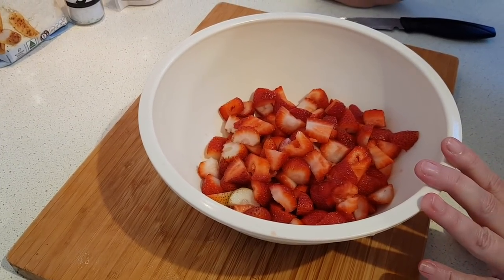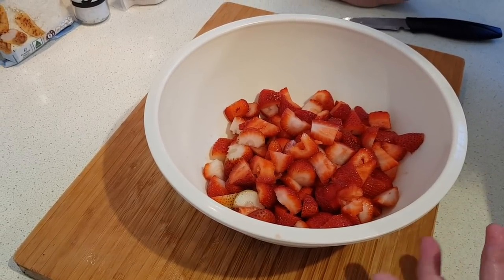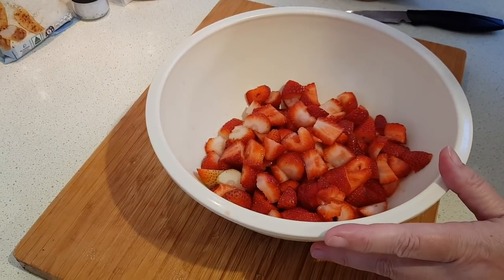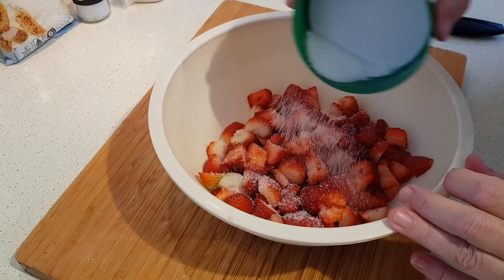You'll note in my ingredients list I didn't mention any sweetener, and that's because the original recipe doesn't include any. The author is trying to avoid it, she said, and finds that when you get used to not having it you don't mind it. For those of you who would like it just a little bit sweeter, now's the time — take just a little bit of a favorite sweetener, sprinkle it on, and stir that through.